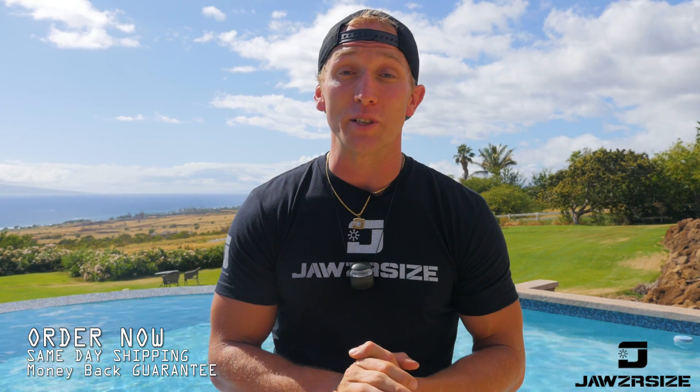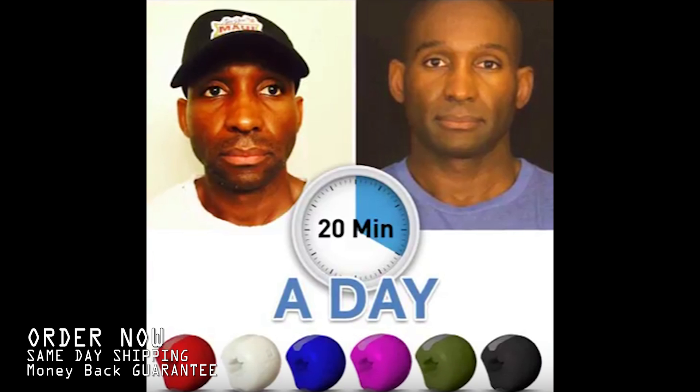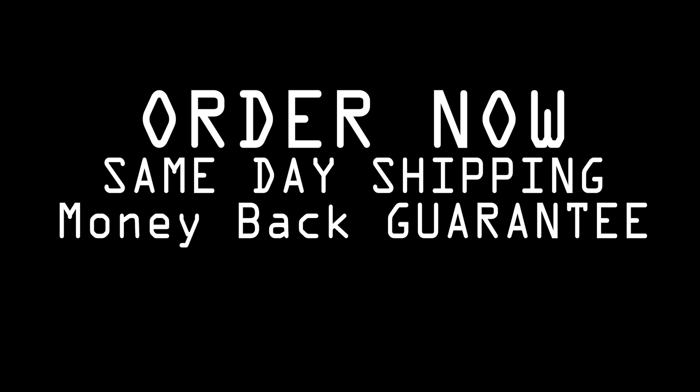You won't believe it until you put the before picture next to the after picture. You won't believe it.